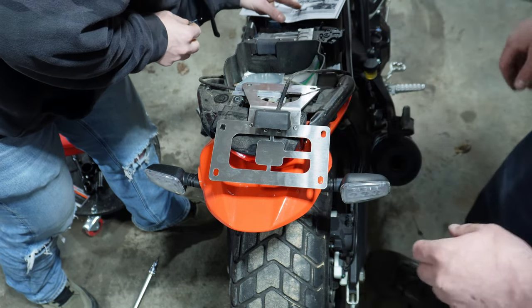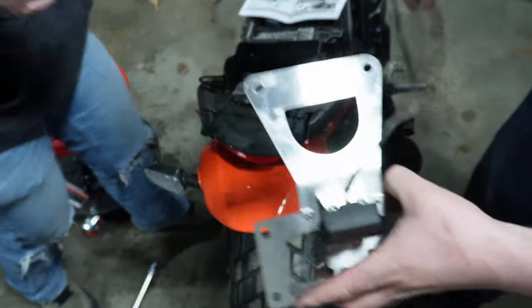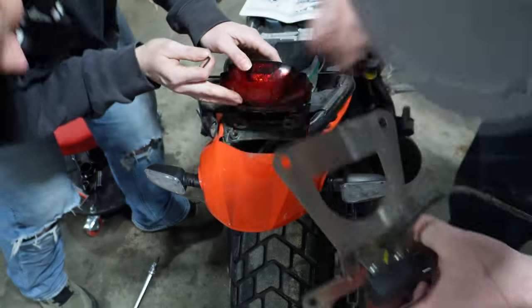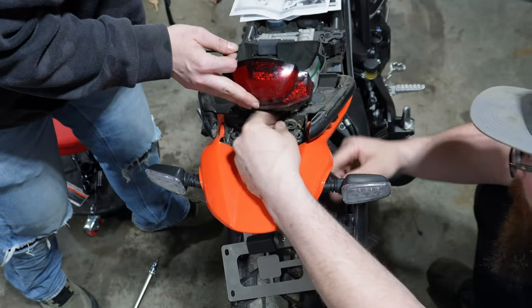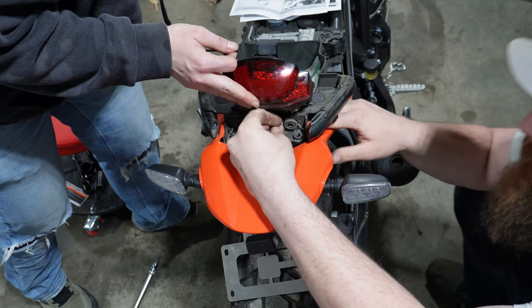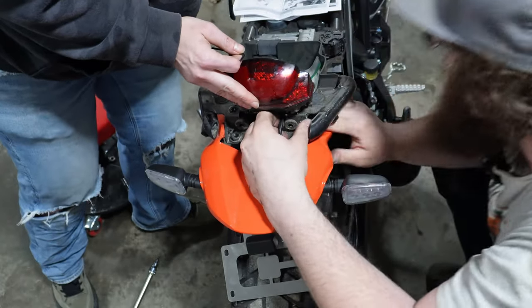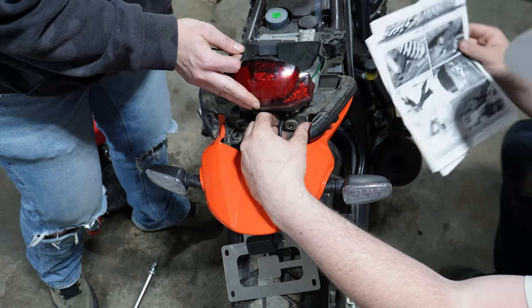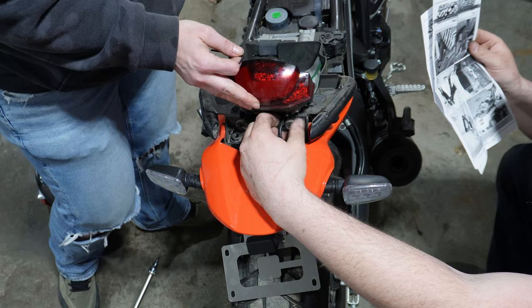We're going to route the wire through here and then through here. Let me see how they want it routed — they don't really give too much detail on tail light routing through here.